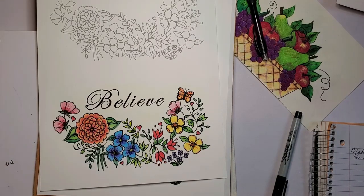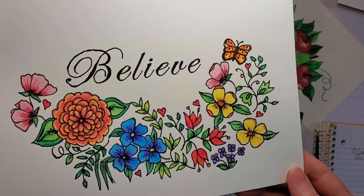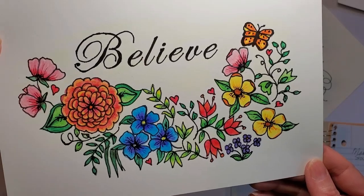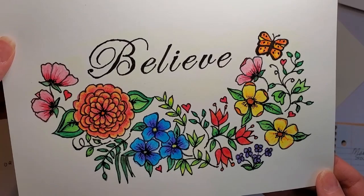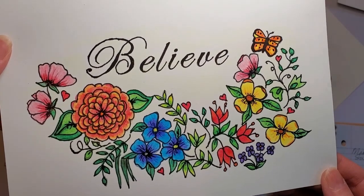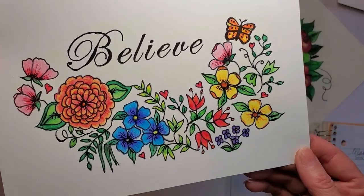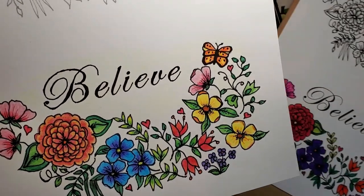I thought I'd show you what we did last week in part one. This was utilizing just Crayola colored pencils and a fine point black Sharpie marker — common, inexpensive items. And I think that if you look at some ways you can blend those, you can make some interesting pictures that are fairly good-looking and would make a beautiful card or whatever.